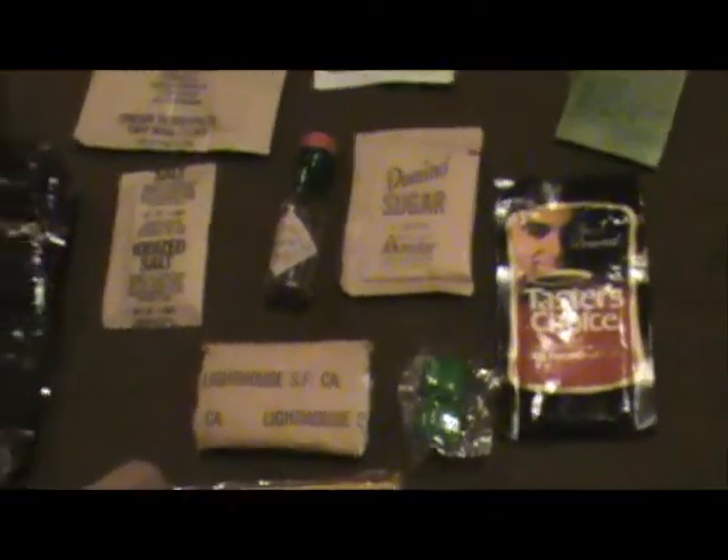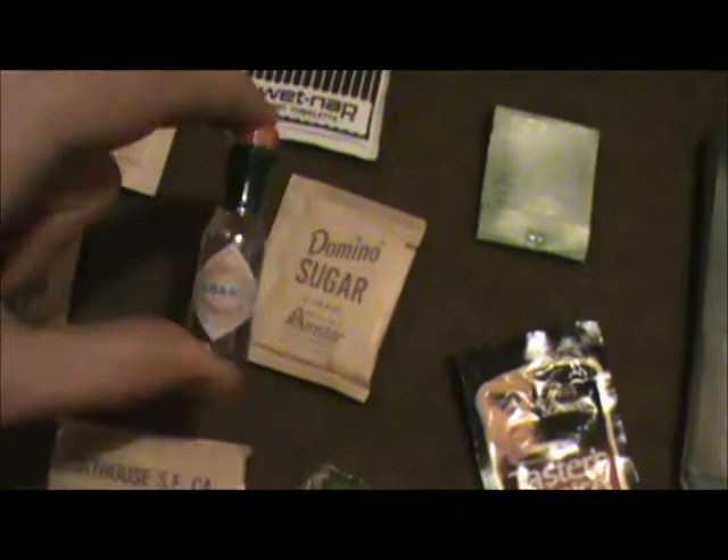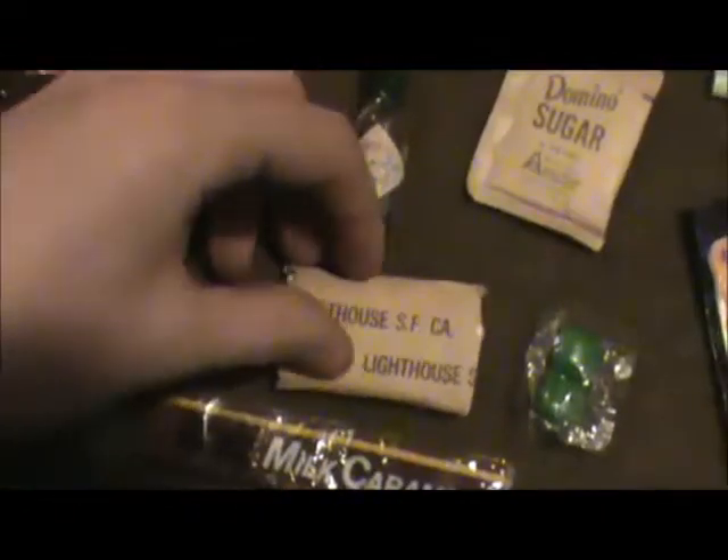An MRE accessories pack — this is a modern one, so the packaging for the coffee is obviously not correct, and the wet nap towelette labeling wouldn't be correct for Vietnam either. But most of this is pretty authentic to what would have come in the accessories pack for Sea Rations, because you've got waterproof matches, sugar, Tabasco sauce — a biggie. We've talked to a couple of veterans and they say they used Tabasco sauce to make their rations taste a lot better. Cream, salt, a little toilet paper, mints, caramel candies, and then the bag it came in.